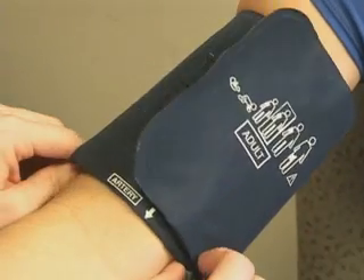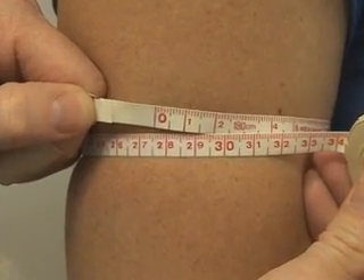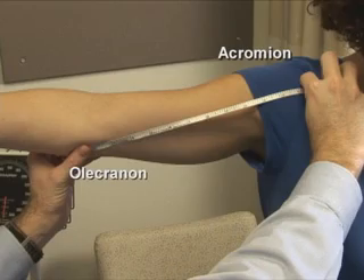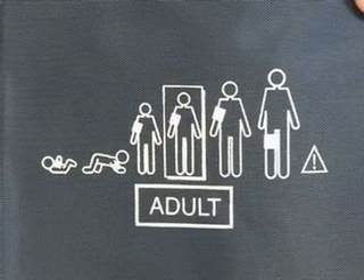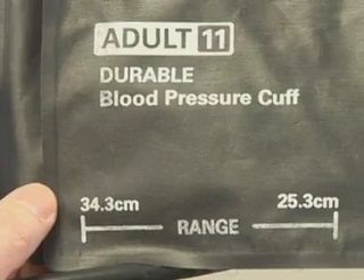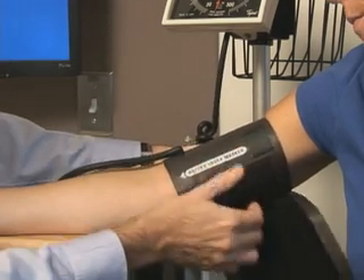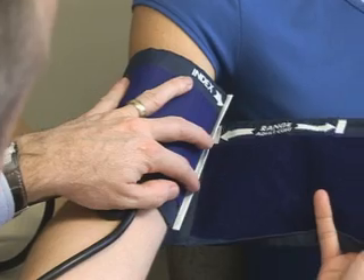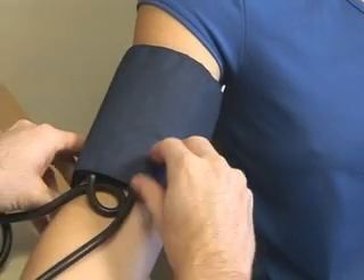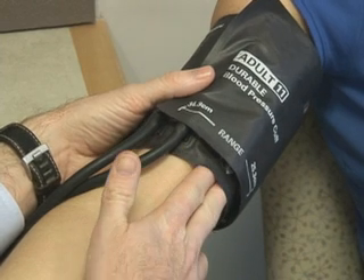A common error in taking blood pressure is the use of an improperly fitted cuff. Selection of an appropriately sized cuff requires assessment of arm circumference. The midpoint is determined by measuring the distance between the olecranon and acromion processes, then the arm circumference is measured at that midpoint. Cuffs are marked with an index line perpendicular to the cuff length and a range line parallel to it; the index line should fall within the range line when secured. The cuff should be applied 2 centimeters above the elbow crease, fitting snugly but still allowing two finger widths underneath.